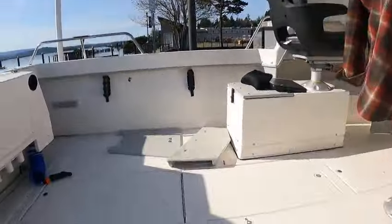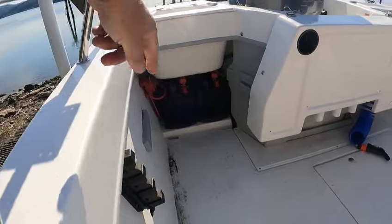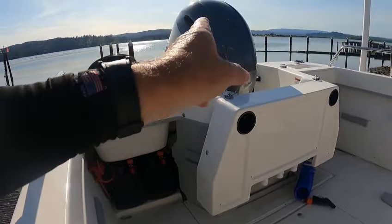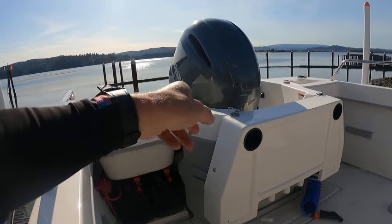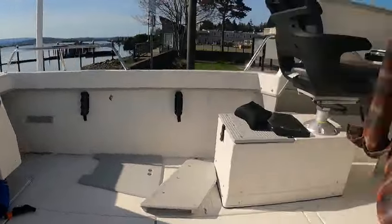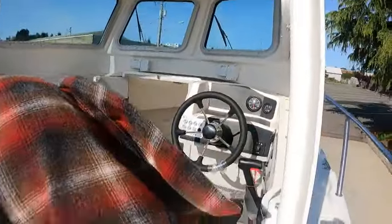Up here you've got your dual batteries, your selector switch, your table. Take the pins out and you just rotate the table the opposite way when the motor is down. I'll show you how that works. Drain holes there. It does have a fuel gauge and tachometer.